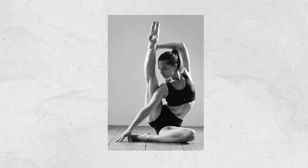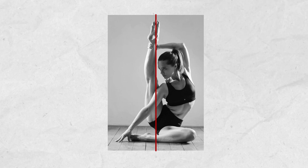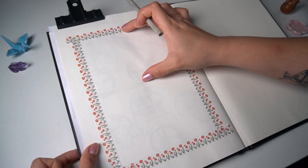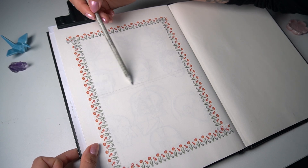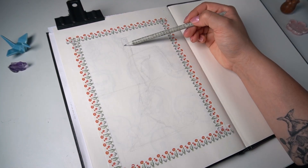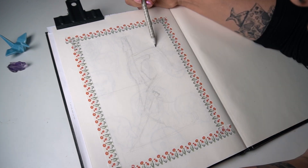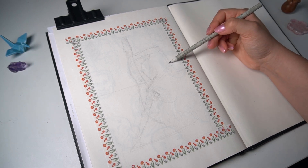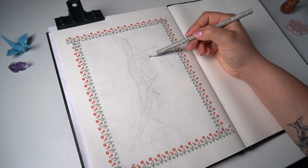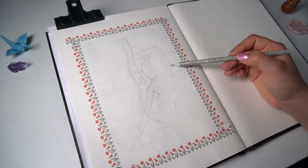I can see that the leg pointing up ends at the vertical center line of the photo, and the knee of that leg is roughly around the horizontal center line. So I will divide my rectangle in four parts as a starting point. Once I have that, I'm starting to very lightly map out where that leg and knee are. I'm also squinting and looking at the negative space created at the top of her arm to map out its proportion, and I'm going to continue doing that to correctly place the figure in this space.